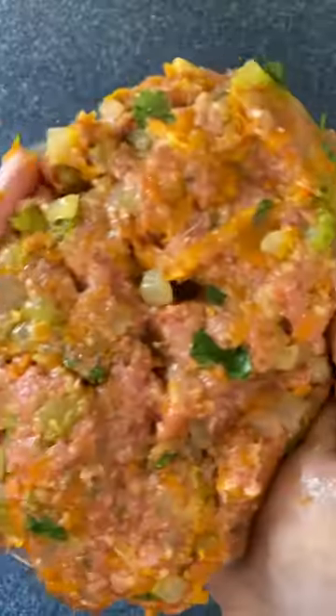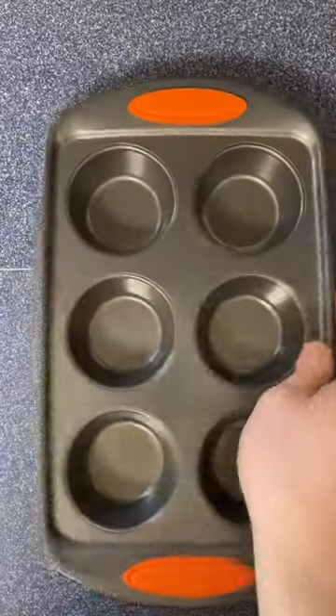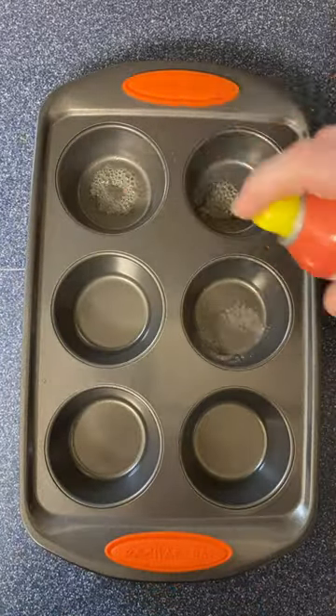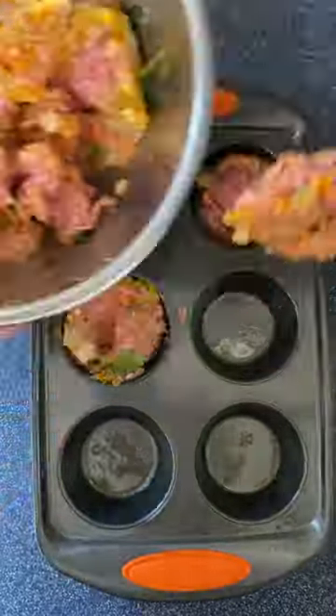By the way, those vegetables have cooled completely. So instead of shaping it into a loaf or cramming it in a big loaf pan, we're going smaller — and that's what makes it cook quicker. We're using the muffin tins. You can pack them in pretty good, and this was just enough to fill up 12 muffin cups.